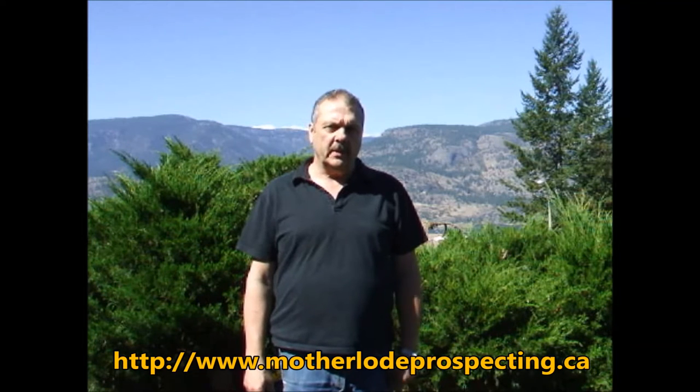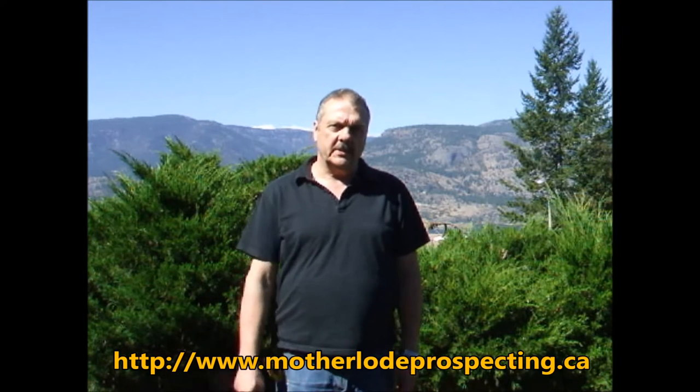Hi, my name is Brian from Motherlow Prospecting Supplies. Today I'm going to go over the Mini Concentrator, the two-tier system, and show you how it all goes together.